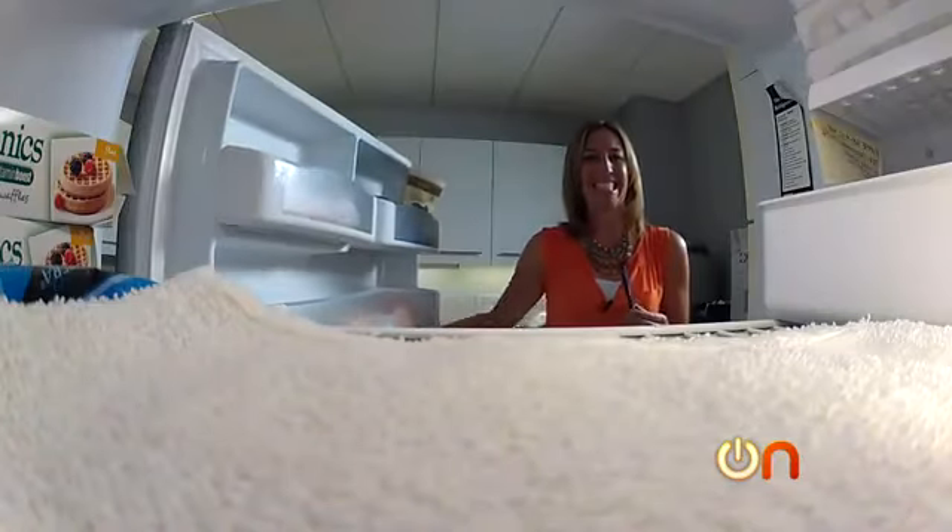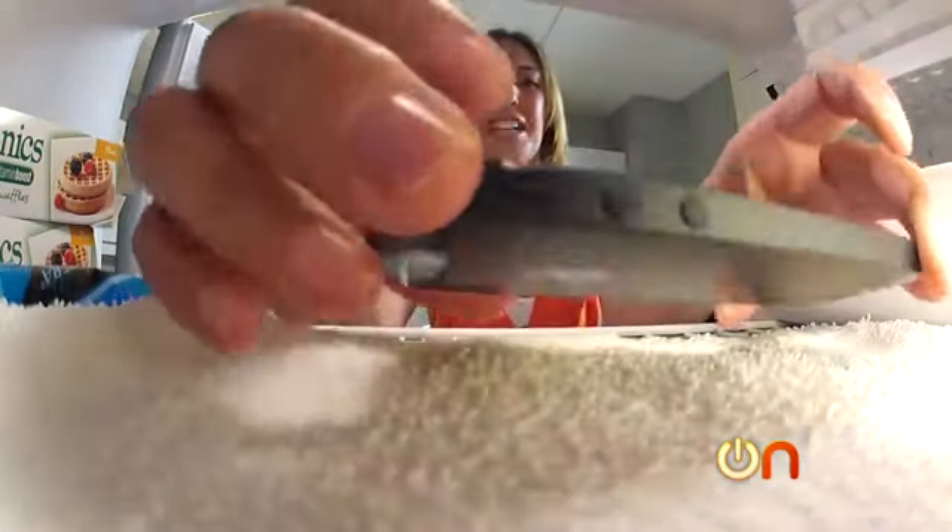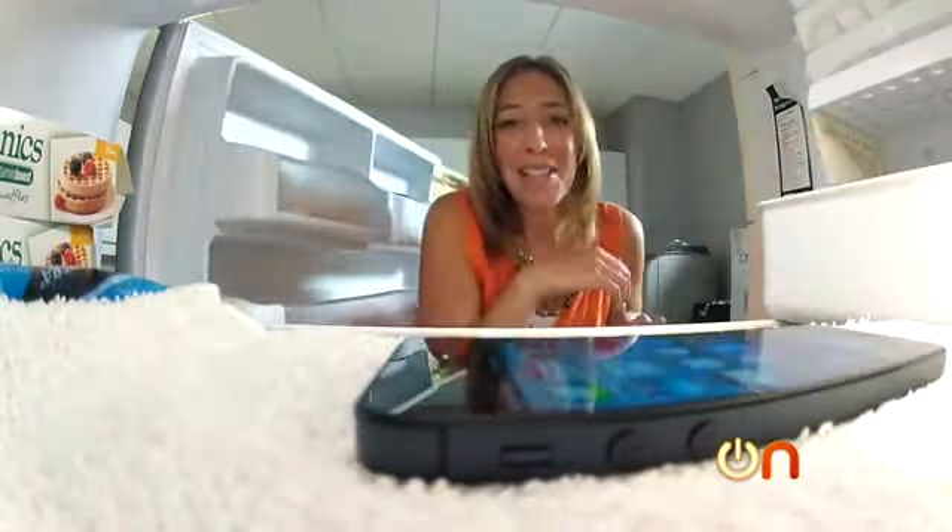We have had the iPhone 5 in the house for less than two hours and, over the objections of many in this building, we're starting our torture test. It's going in the freezer for two hours. Alrighty, good luck. Bye little buddy.